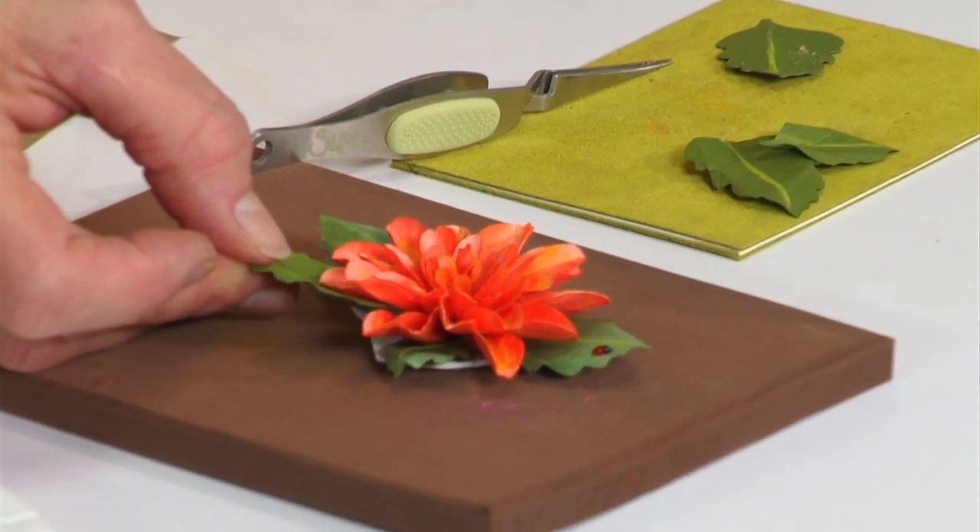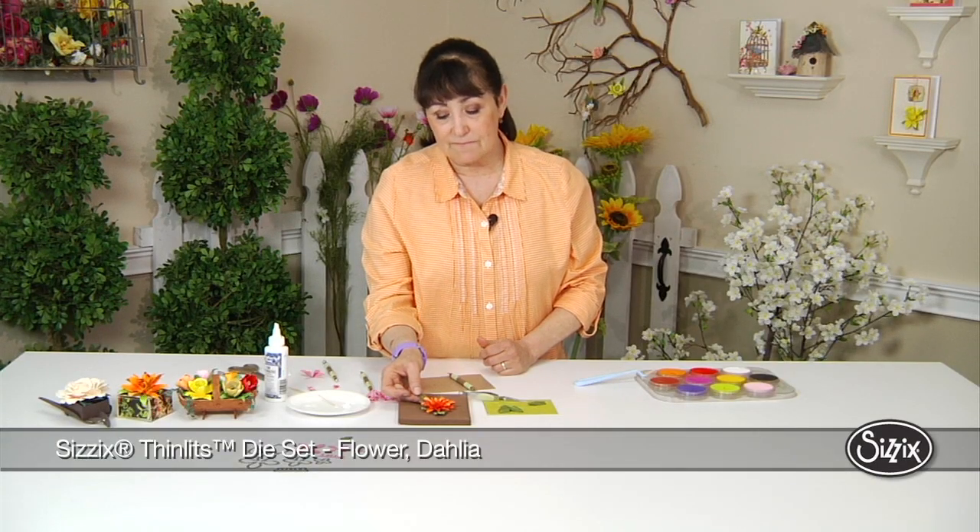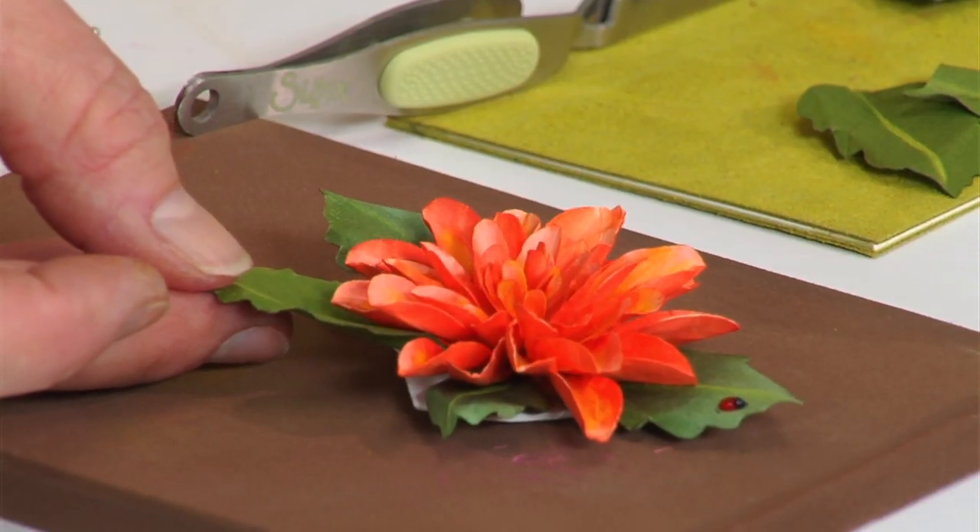All you have to do is dip your end into the glue and it tucks under your flower nicely. To add a nice little bouquet of dahlias — a whole little garden of these — they're pretty special to me, and I hope they are to you.